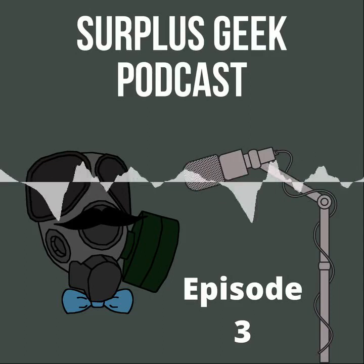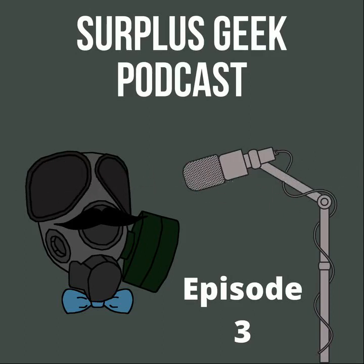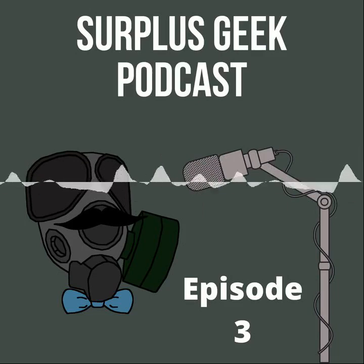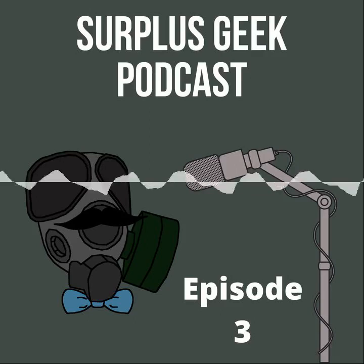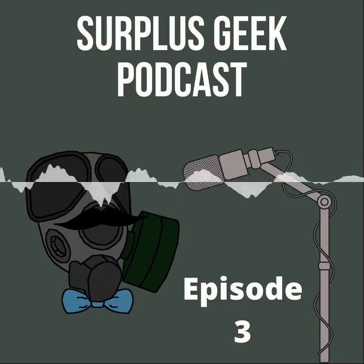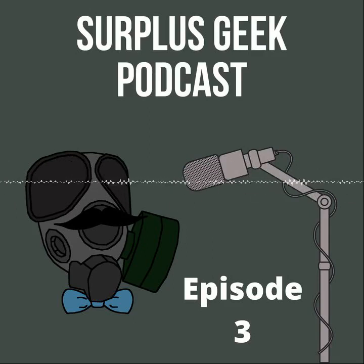So what do we mean by preserving history? For me, having been a curatorial intern at Battleship Cove, it's about proper storage and display of antiques, relics, and surplus. Your goal is to preserve the piece and slow down the non-stop momentum of time that's going to degrade whatever the piece is, because everything we own will eventually be dust — including ourselves.